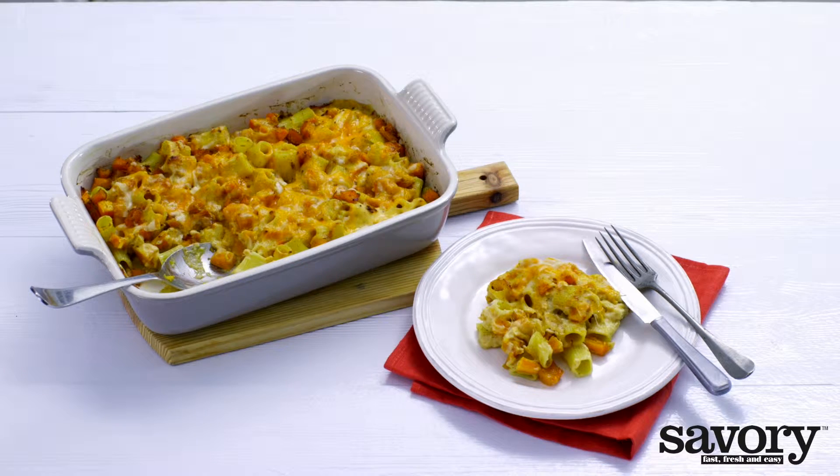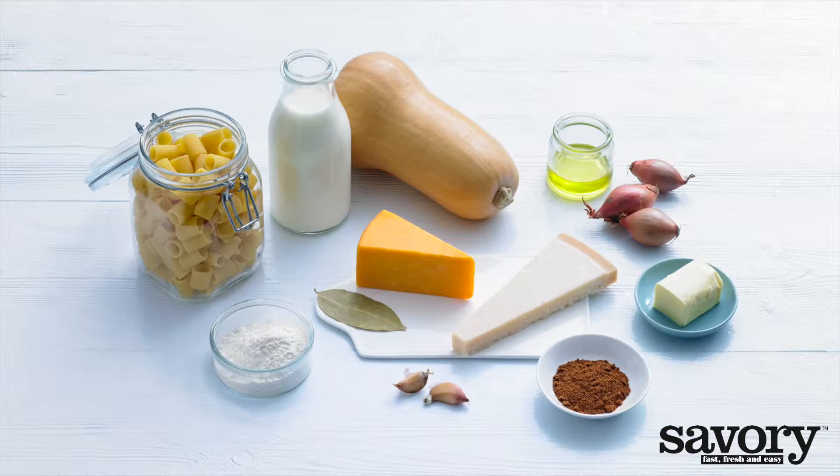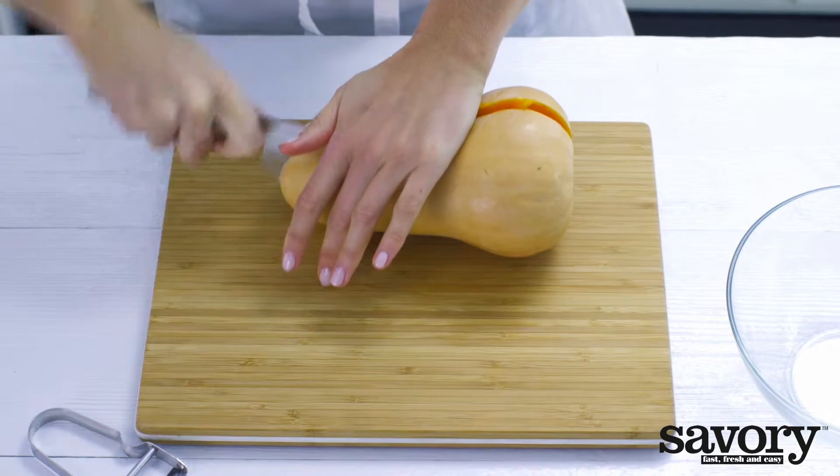Step-by-step, here's the savory way to make pasta with butternut squash and cheese.